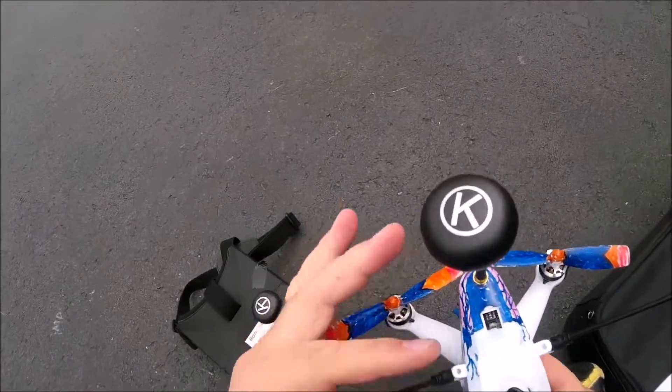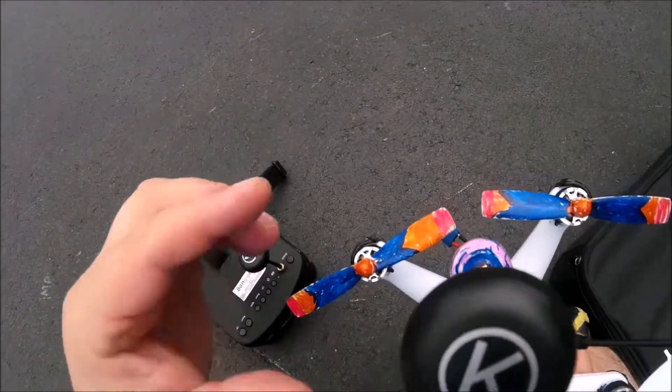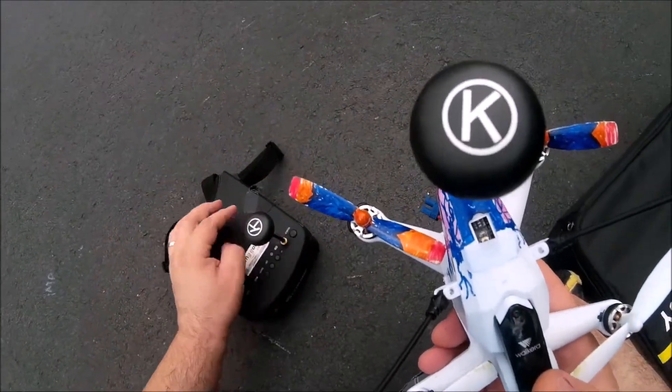Hello again, Adam here. Today I'm testing out the K-Lever leaves — 5.8 E-Sheen K-Lever leaves, 5.8 gigahertz FPV antennas.